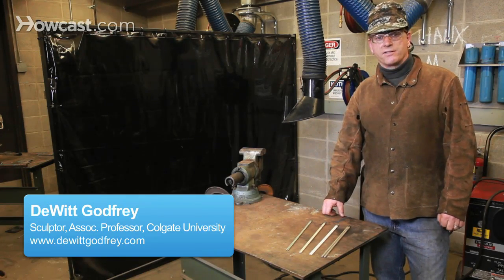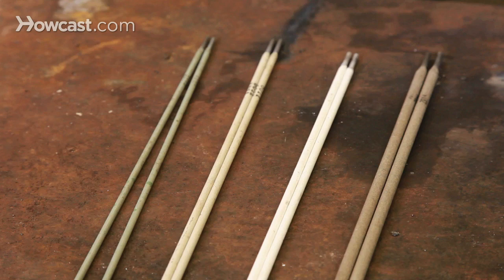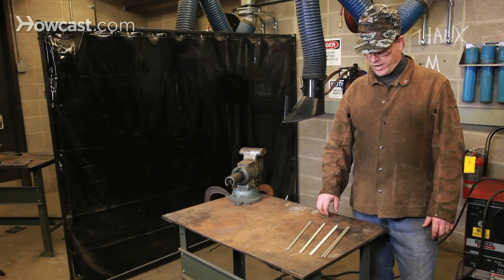Selecting the right welding rod is critical to the success of your welding job. Here before me are four different kinds of welding rods, and they vary in three important ways.